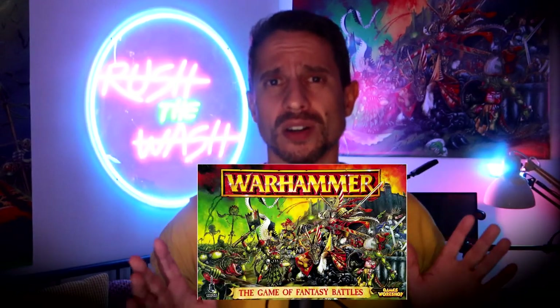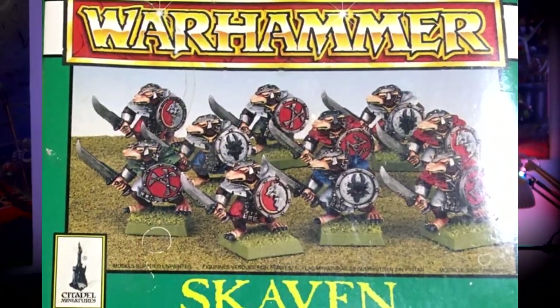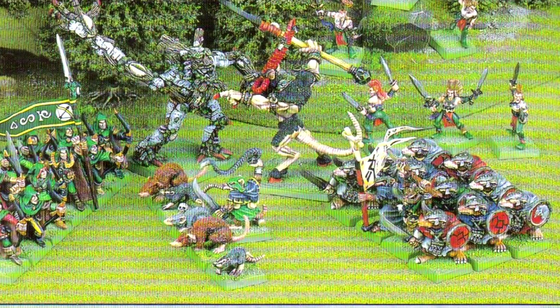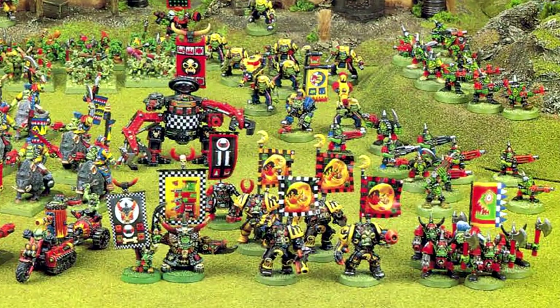Number five: charisma. Say what you want about the Skaven on the fifth edition starter set — they have aged like good wine. Those old Skaven, they look great. They have all the things needed to let us know who they are in the world they inhabit and what their purpose is in it. Space Orcs from the second edition of Warhammer 40k, for example: big nasty green — check; big dakka dakka device — check; big choppa — check. They mean business and they let you know it as soon as they get out of the box.